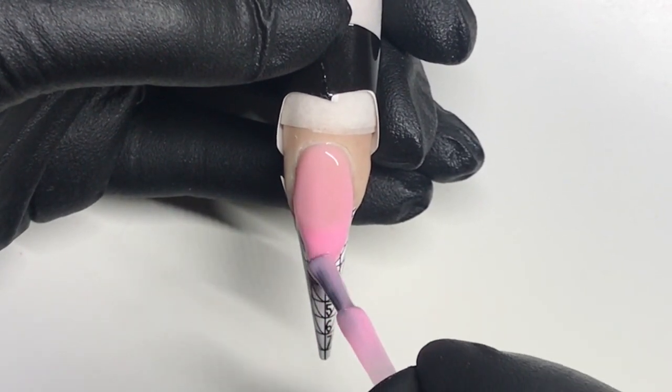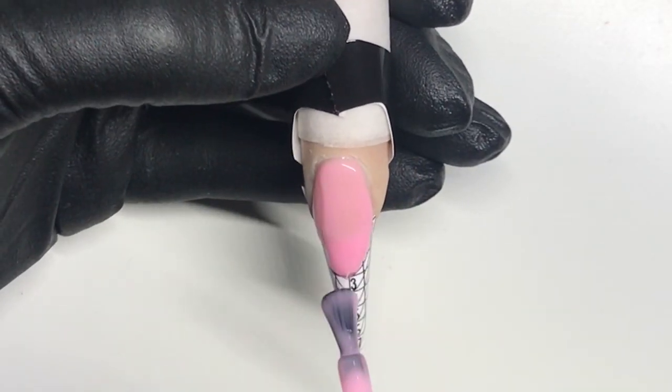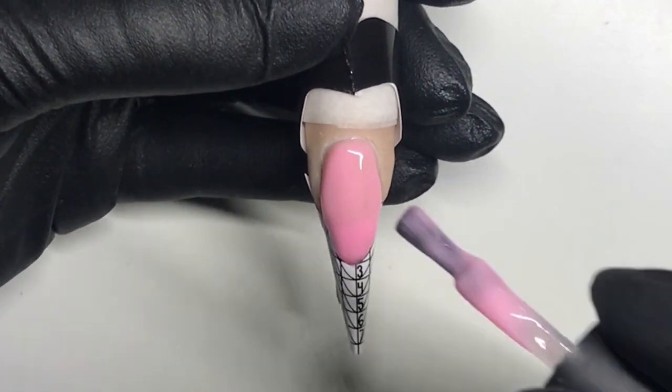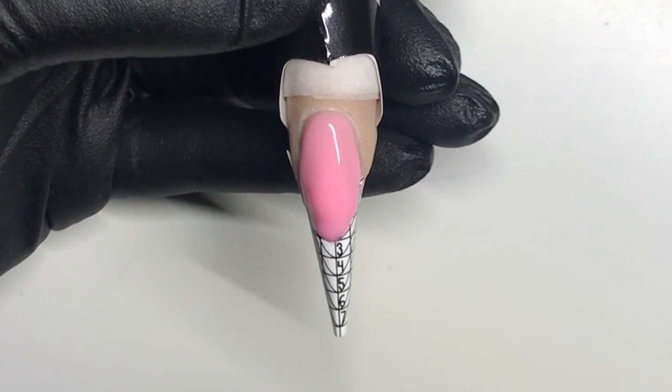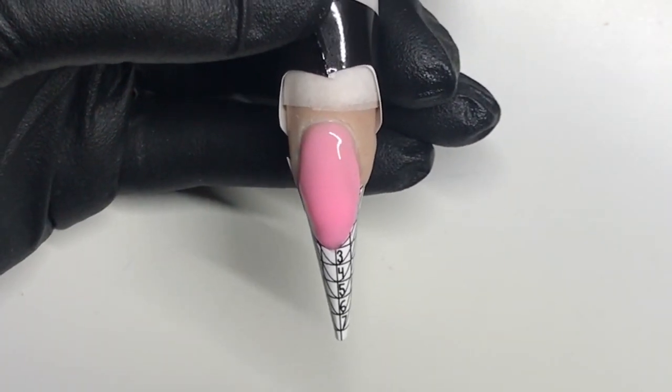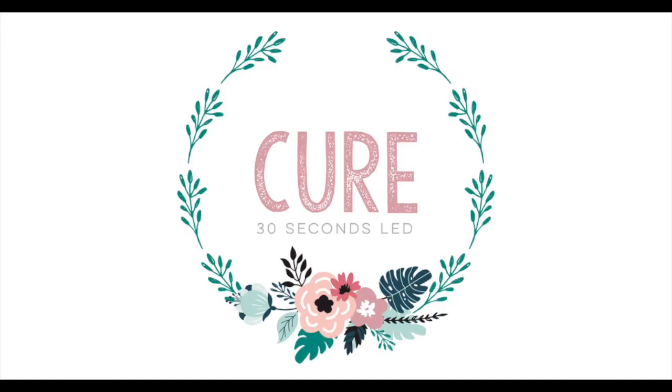Cure that for 30 seconds and then we're going to build up the apex. You want to put a nice slippery layer on the nail and then grab a big glob and apply that glob to the center of the nail. Be patient and let the product flow into place. Turn it on its side to check to make sure it's flowed correctly. Perfect.